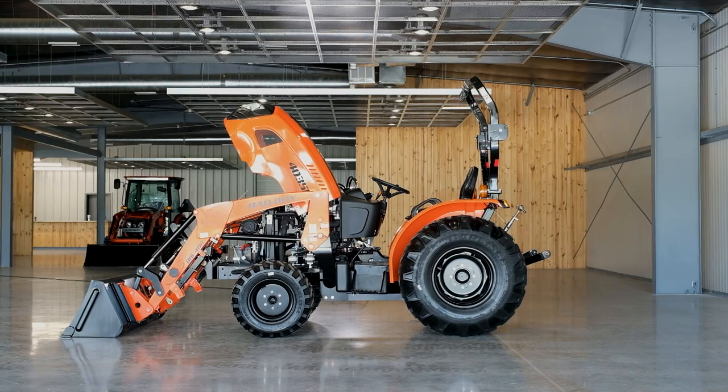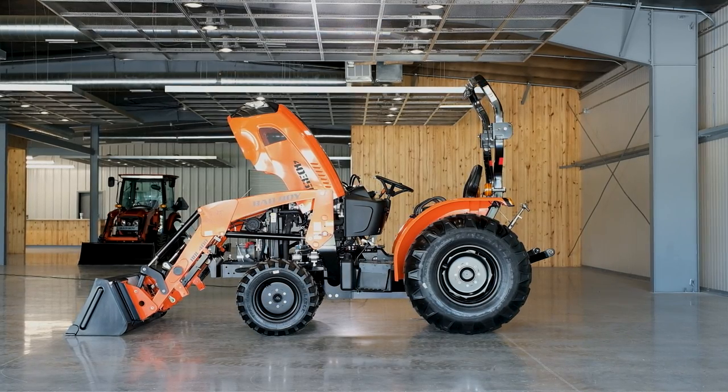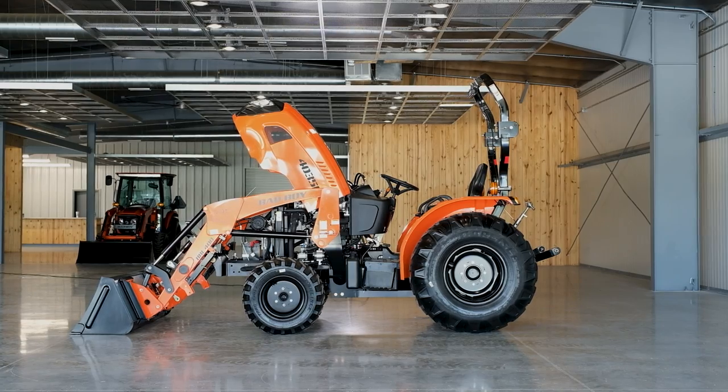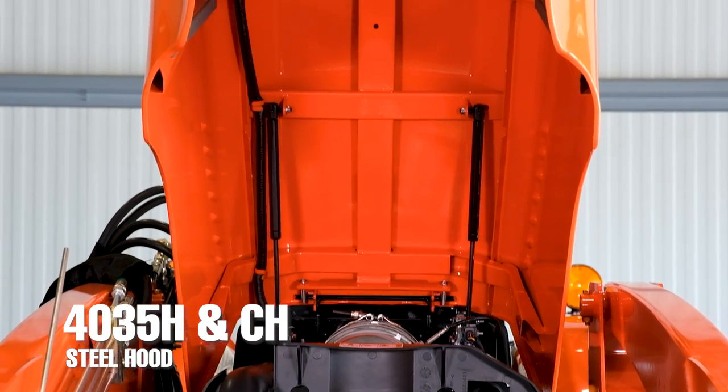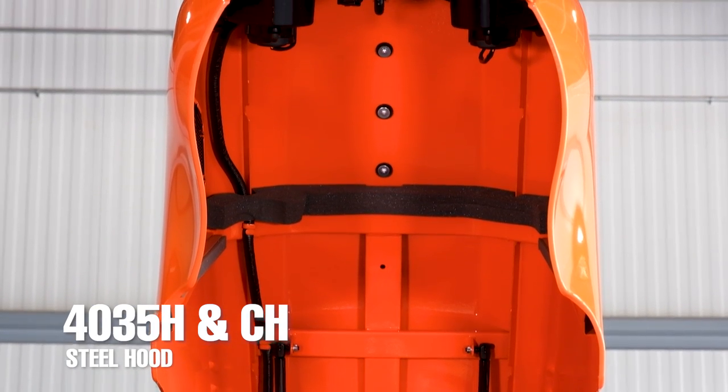On the hood of the tractor there is a lot more to protect, so I understand why someone would want a steel hood. But even then, you shouldn't be dropping anything on your hood — however, mistakes can happen. Both the 4035CH and 4035H do have steel hoods.